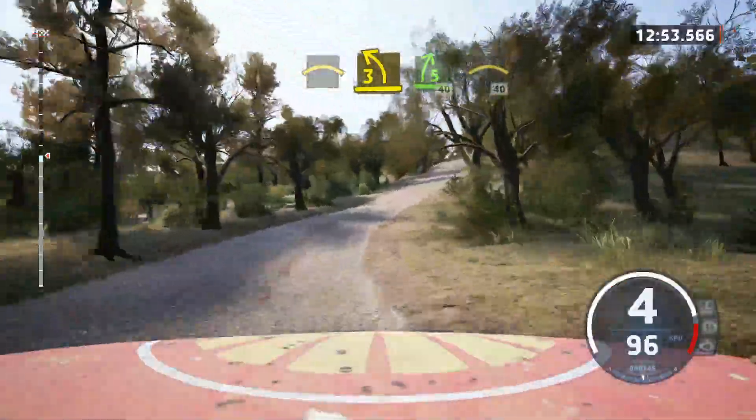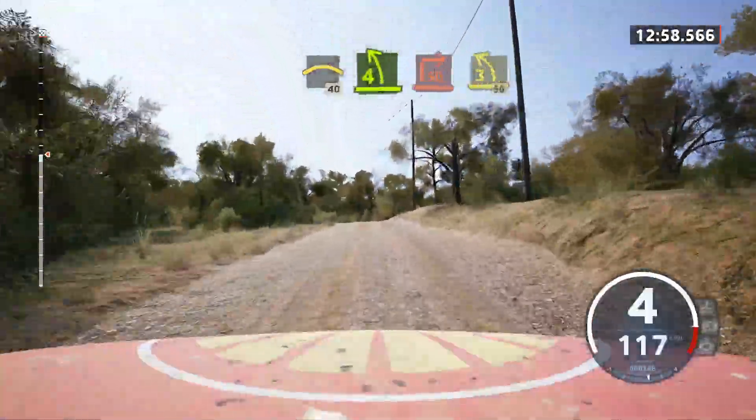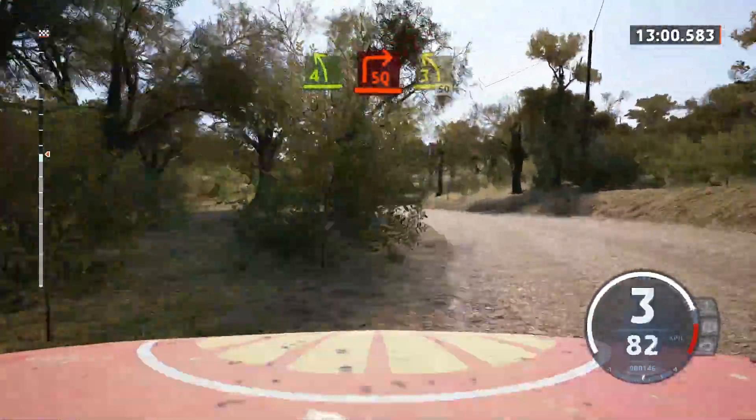Slowing. 4 left over crest. Tightens. Into turn square right. Through gate. Into 3 left. Half long. 50.